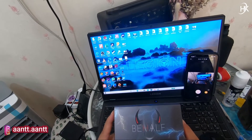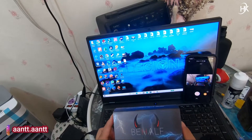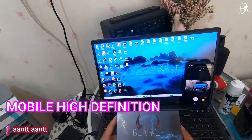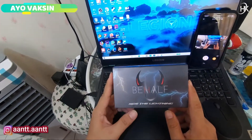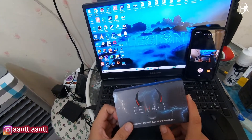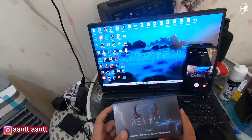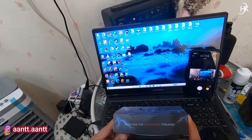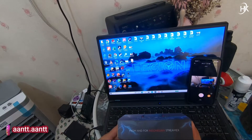Device ini digunakan untuk teman-teman yang mempunyai handphone namun tidak support dengan MHL. Apa itu MHL? MHL adalah mobile high-definition link — sebuah teknologi yang dapat kita gunakan untuk memproyeksikan smartphone, tablet, ataupun electronic device kita ke televisi maupun proyektor. Ini adalah solusi bagi teman-teman yang punya HP yang tidak support MHL untuk streaming.